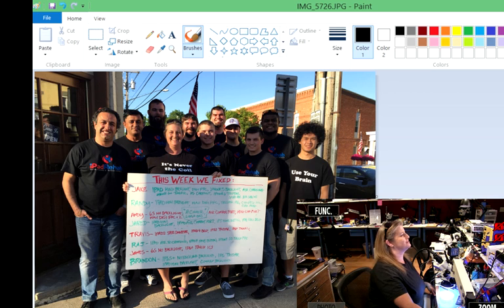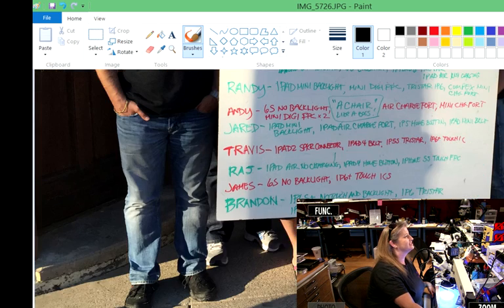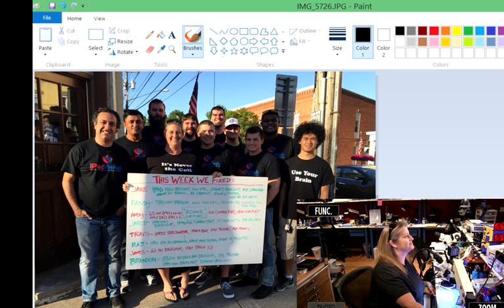It was the first time we've done that. I always knew we fixed a lot of stuff, but it was pretty cool to just kind of see how much stuff we got fixed. A lot of tri-stars, everybody did mini backlight. A couple people got through their touch ICs, and here's my favorite — Andy fixed my chair like a boss. So that was really fun.